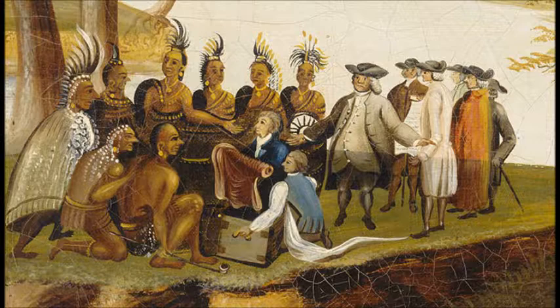Edward Hicks was inspired by the Quaker William Penn and his treaty with the Indians, which is visible here in his paintings of The Peaceful Kingdom. Edward Hicks uses this as a metaphor to incorporate an expression and the concept of peace in all of the different paintings that he created of the Peaceful Kingdom.